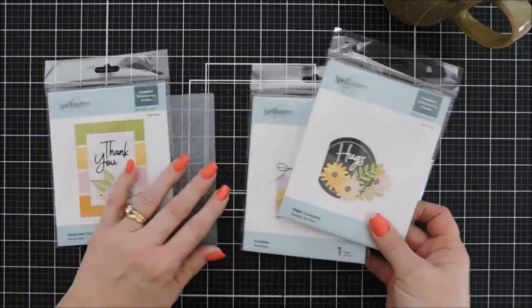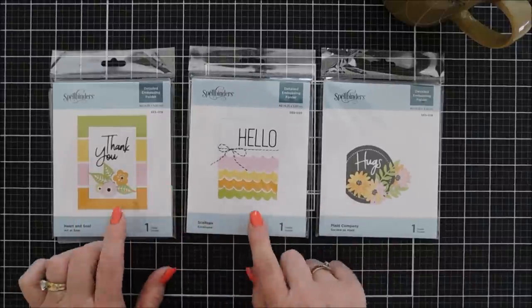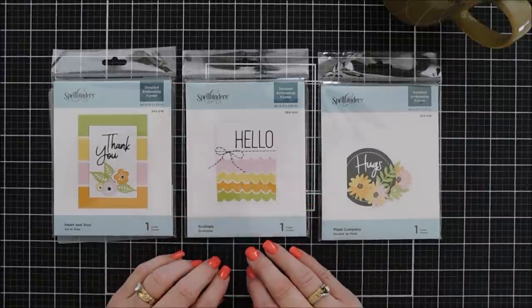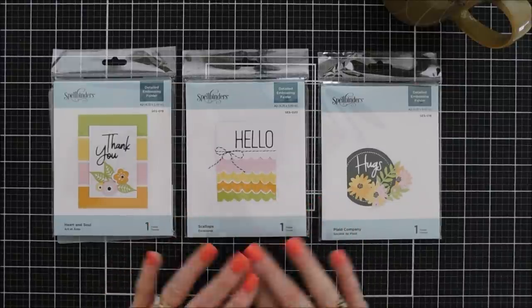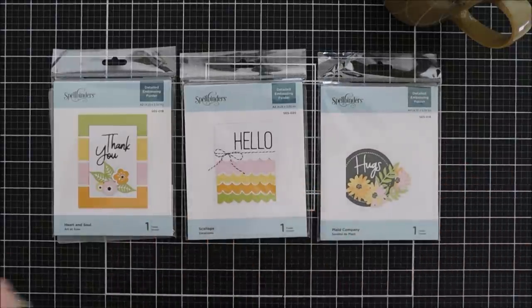These are extra special to me because the projects on the fronts of these embossing folder packages are cards I actually created for Spellbinders. I thought it would be fun to recreate three of them today, so we're going to create three cards inspired by the front of the package.